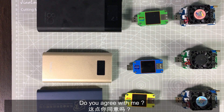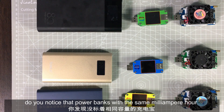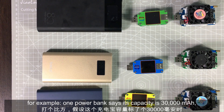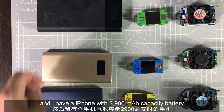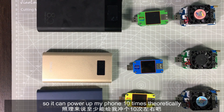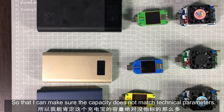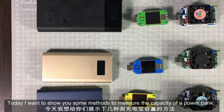However, not all power banks have good quality. Do you notice that power banks with the same mAh capacity can vary quite a lot in terms of their performance? For example, one power bank says its capacity is 30,000 mAh, and I have a phone with 2,090 mAh battery, so it should charge my phone 10 times. But actually the power bank ran out after only 3 charges, so the actual capacity does not match the stated technical parameters.